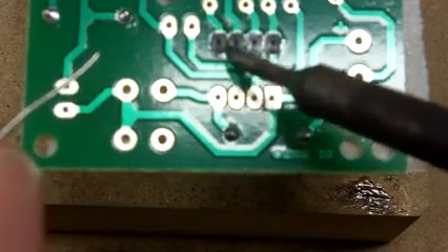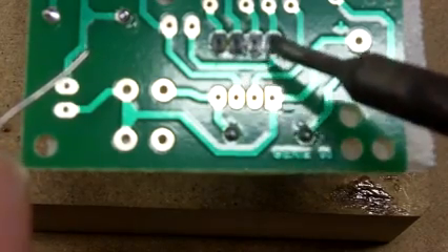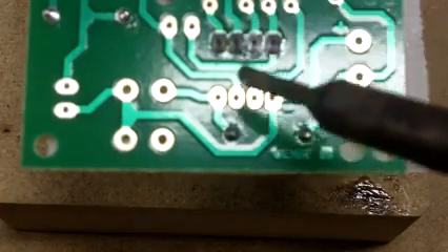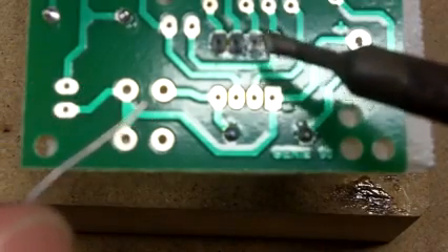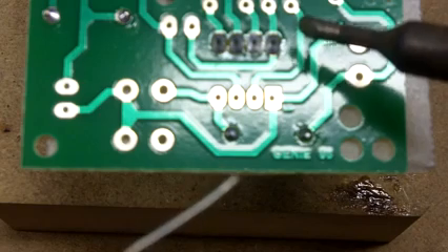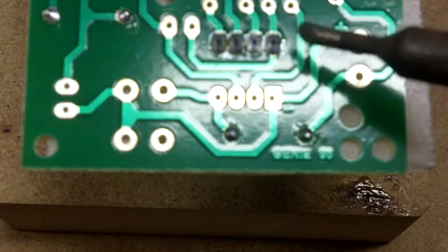If you do find that you've got solder bridging across between the pins, you can sometimes run the hot soldering iron tip between them if it's a small tip. Or you can use a desoldering pump to remove the excess solder — you heat the solder joint again and then use the desoldering pump to remove the excess.